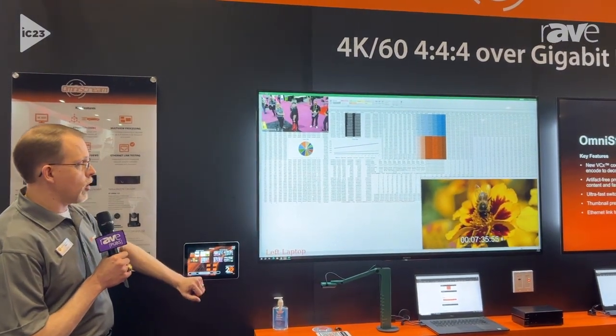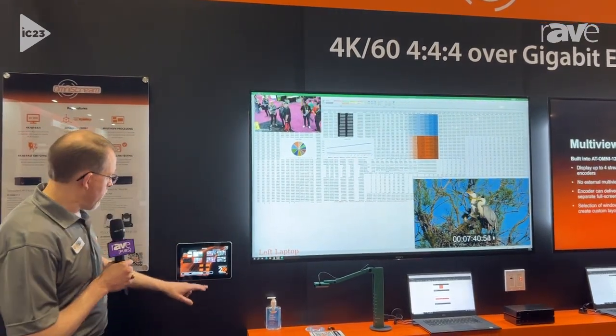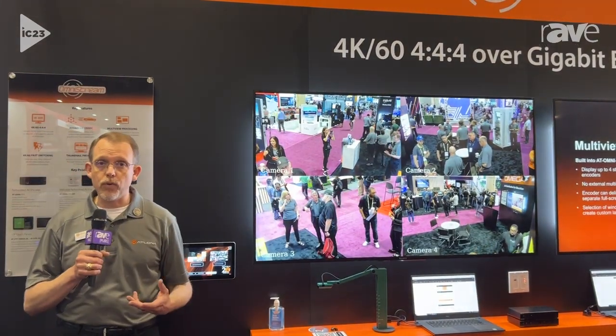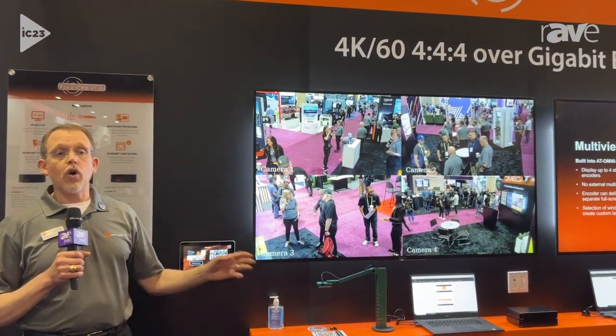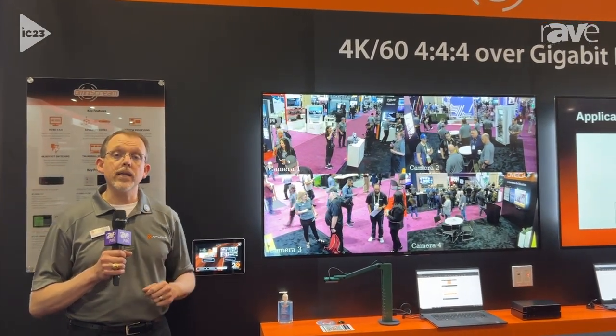I can move the camera around on the screen, or if picture in picture isn't what I need to do, I can do things like a quad view or a side-by-side view. The power of this is I've got all these sources on the network, and I can bring them together and composite them inside my decoder without requiring any additional equipment.